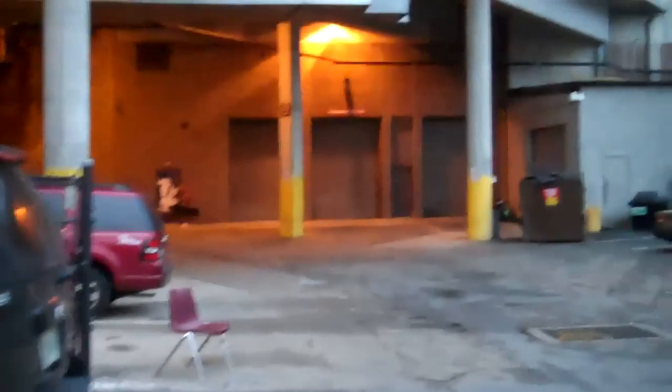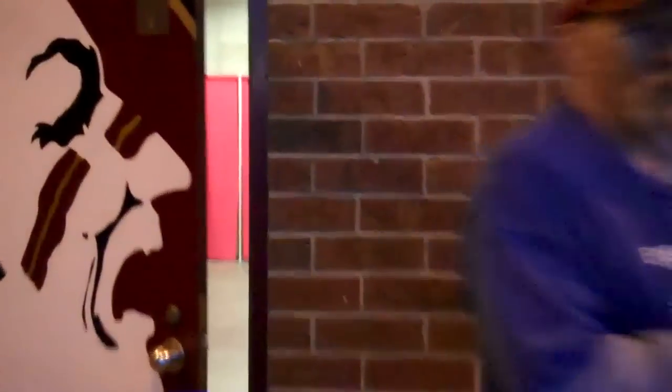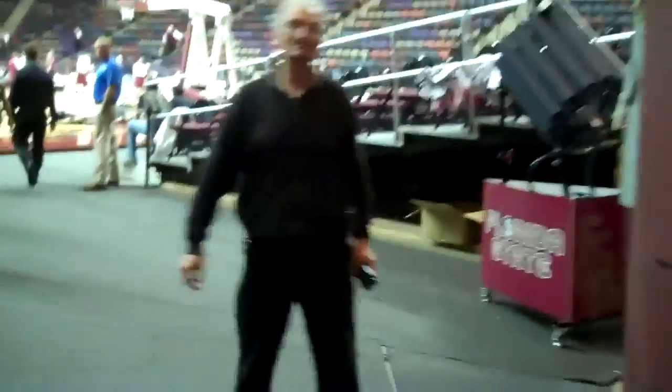This is where media goes in, through that door. We head over to the media workroom, which is right inside the door. You can see the arena right there on the floor. This is the media workroom. Now we'll head over to the floor and claim our spot. It's critical to get here early and get the best spot possible, and I'll explain what I mean in a minute.